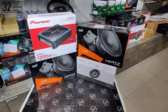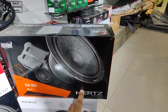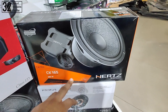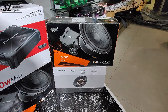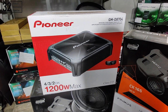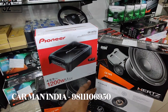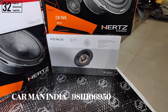These are the products we are going to install in the Verna. First, talking about the components — the component speakers we are installing are from the Hertz Cento series. This is a 90-watt RMS per channel component speaker set of six pieces: two mid-bass drivers, two tweeters, and two crossovers. Since it has a power handling of 90 watts RMS, it is perfectly compatible with our four-channel amplifier — the Pioneer 8704 — which can deliver up to 100 watts RMS. All four component speakers will be driven through this Pioneer amplifier.